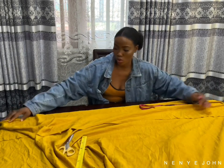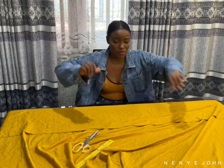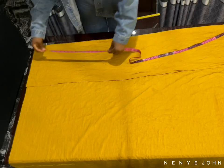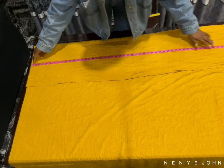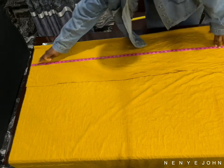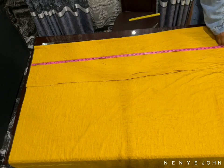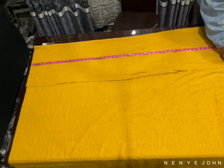So let's just hop into the tutorial. The first thing you would do is fold your fabric into two, as I have done. Then the next thing is to mark out the length of your trouser. The length of this trouser is 47, then I added extra two inches for hemming and seaming, which is 49, and that's what I'm marking right now.